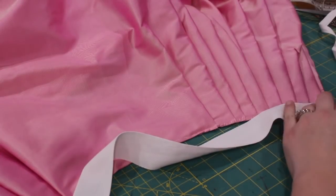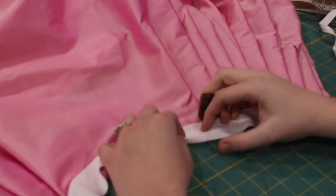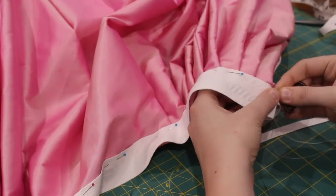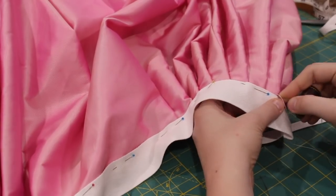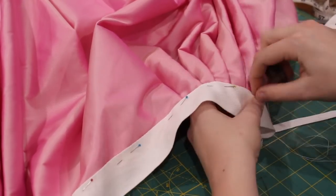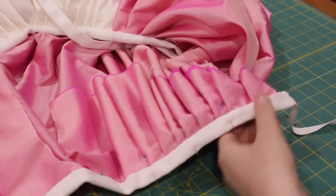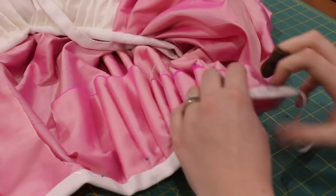The final step was adding the waistband. I used one-and-a-half-inch wide twill tape centered over the seam allowance of the skirt and sewed it on using a back stitch. Attaching the waistband can easily be done by machine, but I decided since I'd done this much hand sewing I may as well continue. I then folded over the twill tape to the inside of the petticoat and used a whip stitch to secure it in place.